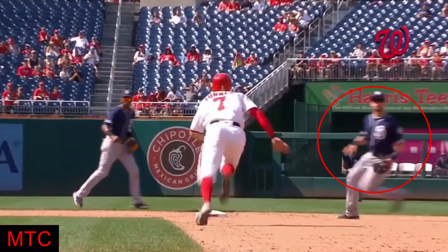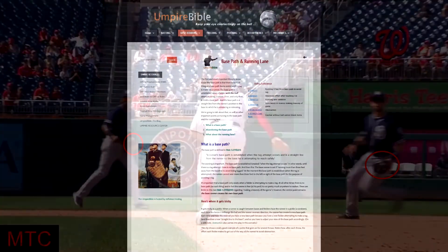So if the first baseman is inside, the base runner needs to move inside near the grass. Once he is in the way, the runner should run at the glove of the second base receiver.